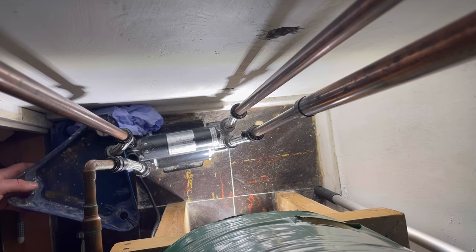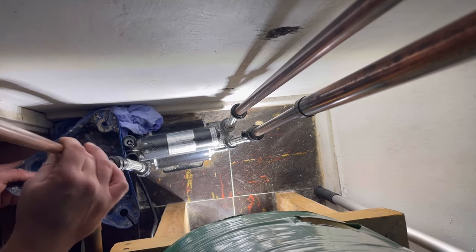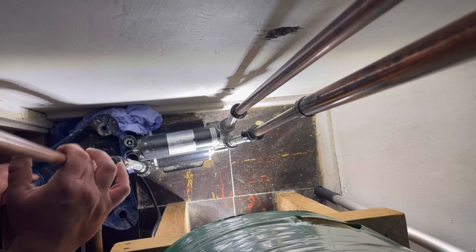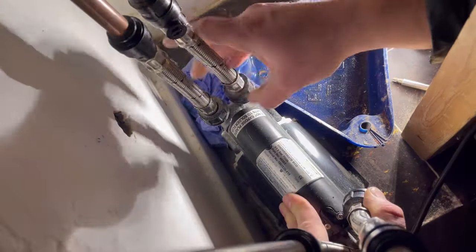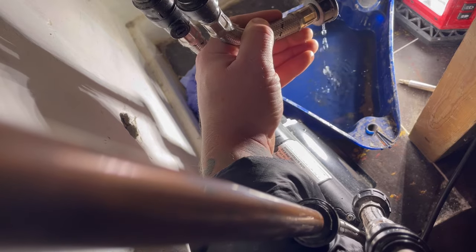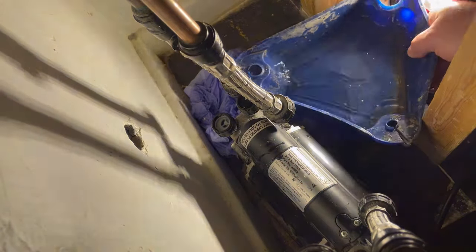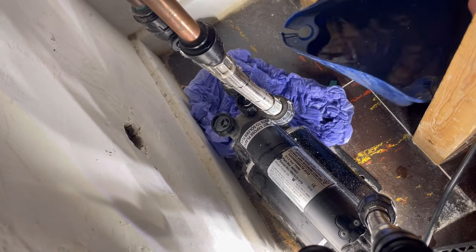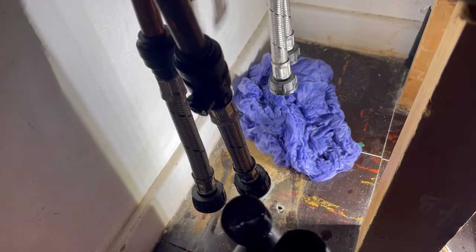You'd be surprised how much water's in a fairly short run of pipe. Come on, get out. There we go — let me tip that away. Let's get this side off. Let's move our pot and the light out of the way. There we go, ready to put in our new one.